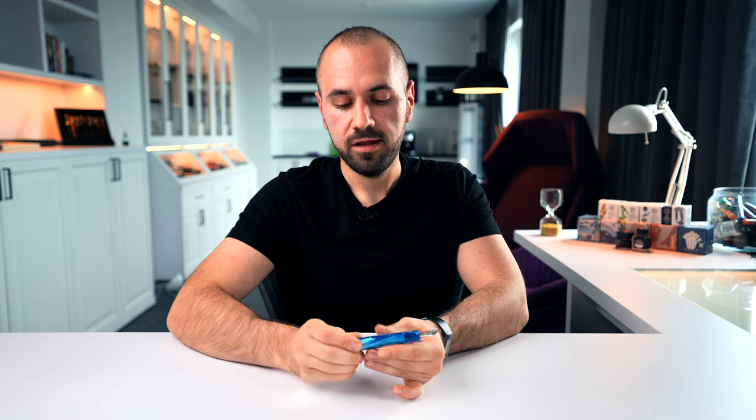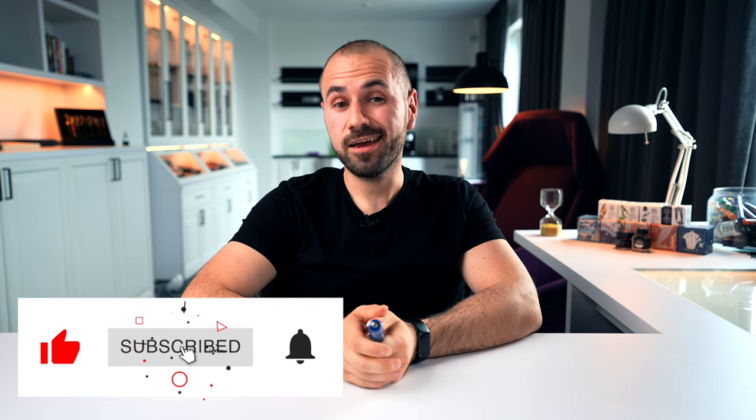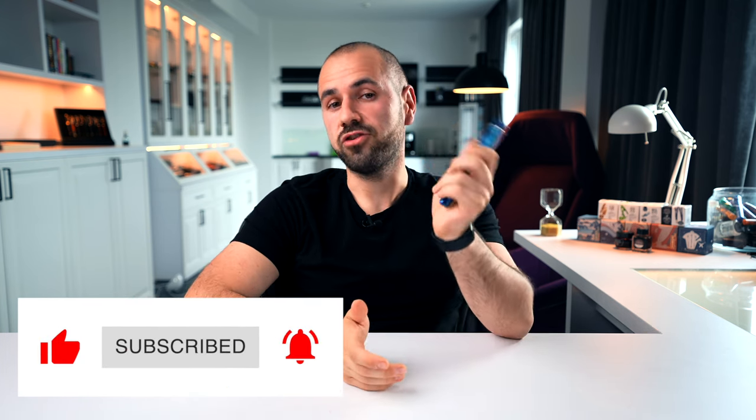And that covers the details of the Delta Dolce Vita Mediterranean Celluloid. Let me know your opinion in the comment section down below — let me know what you think about this fountain pen. And if you enjoy my content, don't forget to give it a big thumbs up, as this will help me a lot with the YouTube algorithm. If you're not subscribed to the PanVenture YouTube channel, go down below right now, click subscribe, and turn the notification bell on.